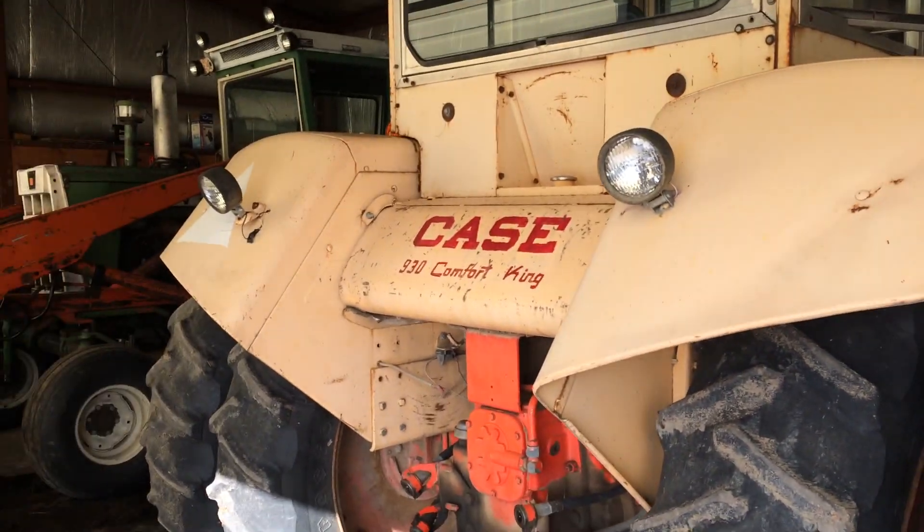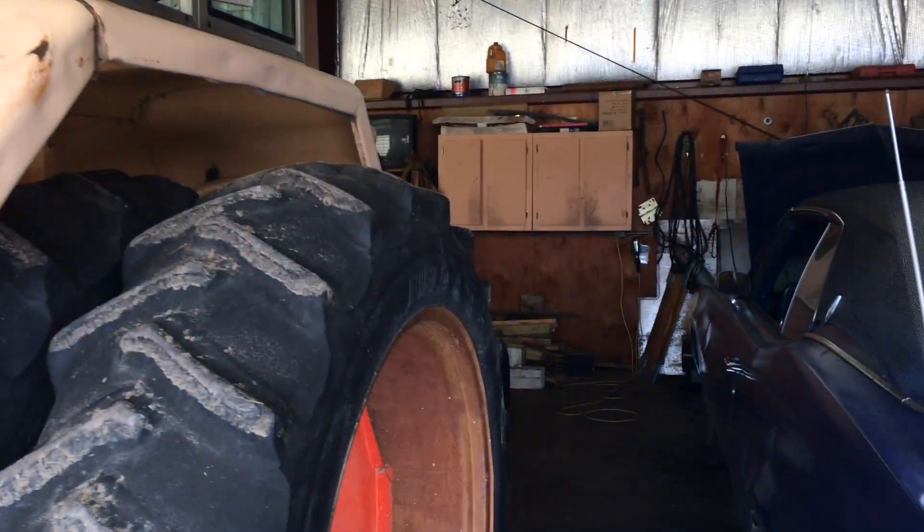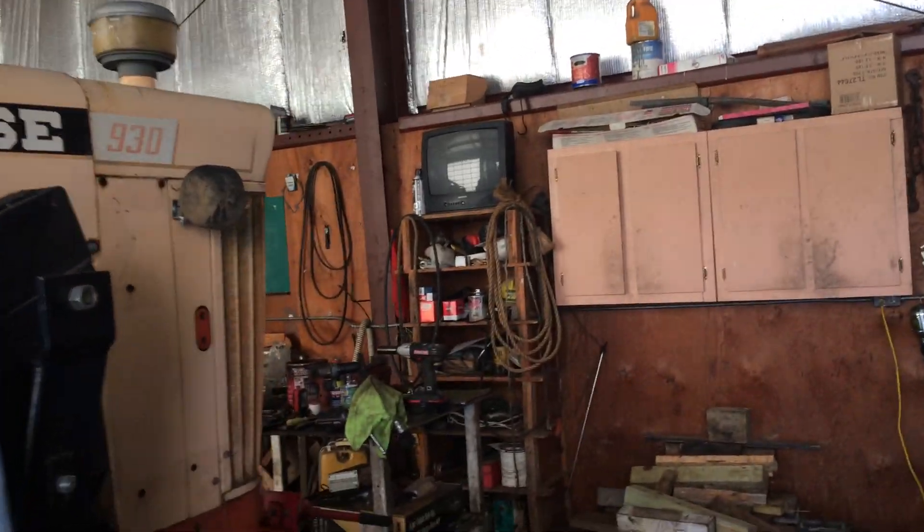We also got the 930 Case. We seem to take a lot of pride in this one — it is our biggest tractor.